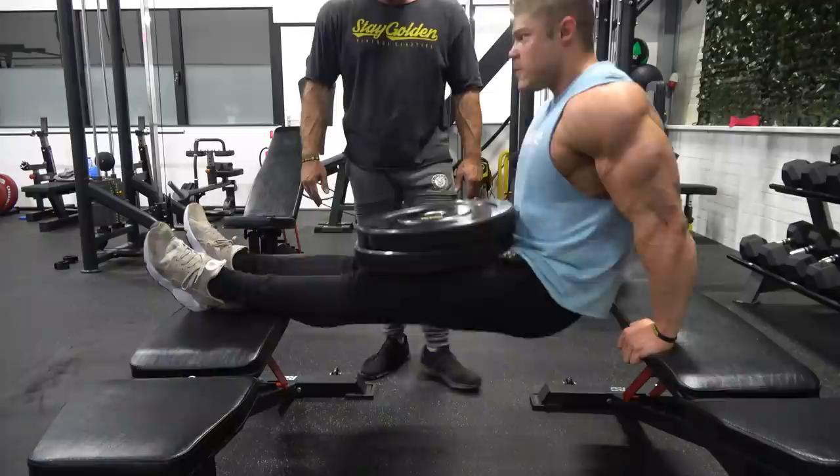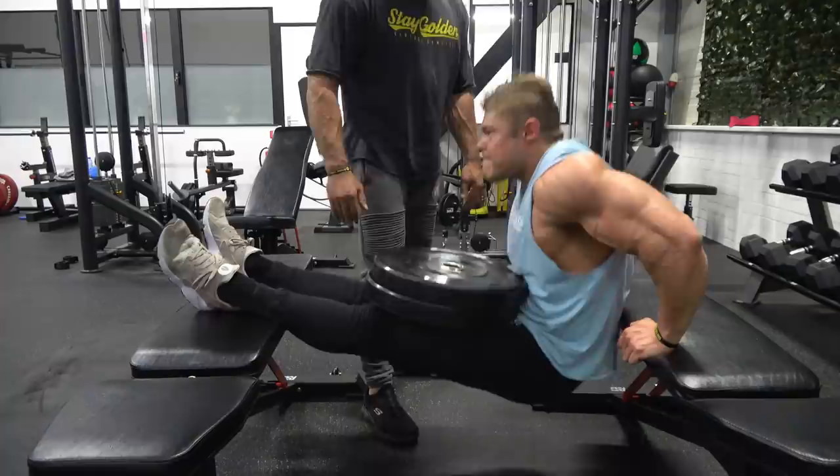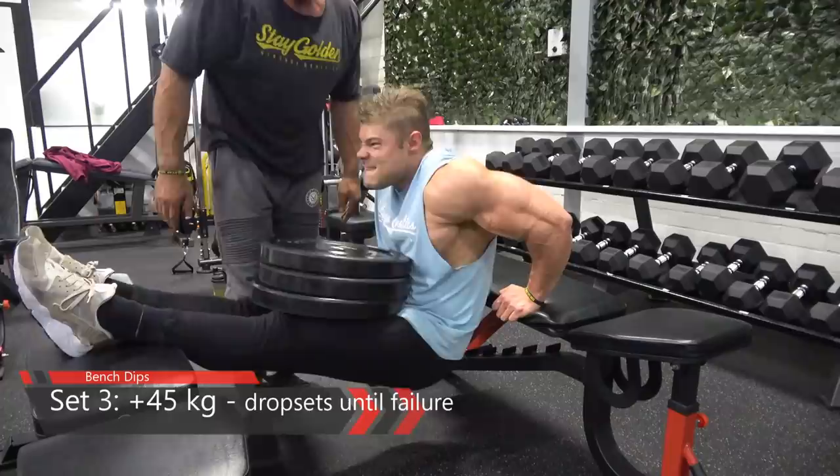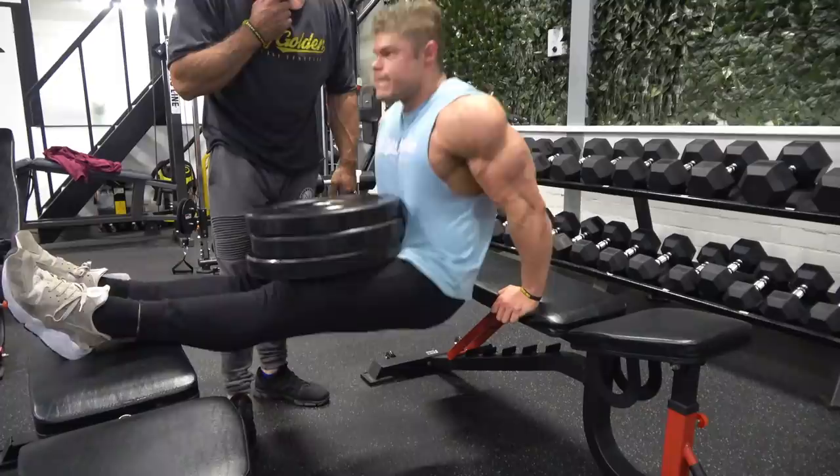It especially targets the lower chest, which we haven't specifically targeted yet in this training. As I always say, bodybuilding is all about hitting the same muscle from different angles to hit it 100%.